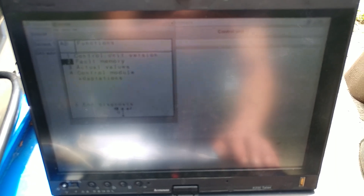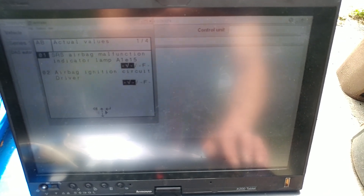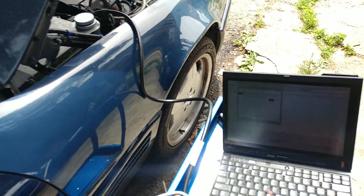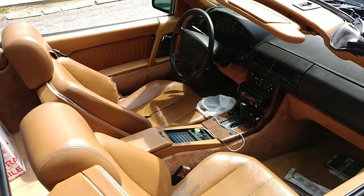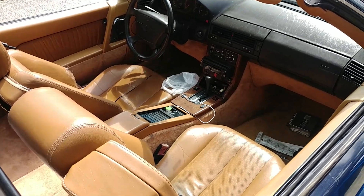We can see all the readings but the module itself has an issue. It shouldn't be a big problem though - I bought one of these modules for my own 91 500SL with the same problem and just swapped it with a used one. It was not expensive at all, as long as the module didn't come from an accident car so nothing bad is stored in it.